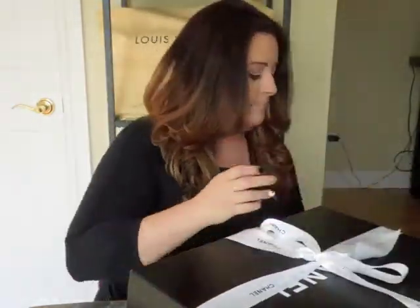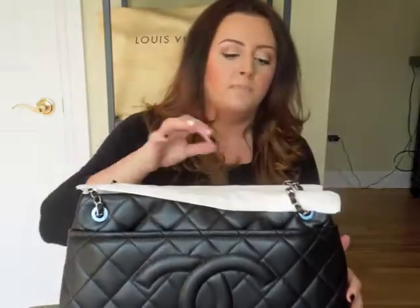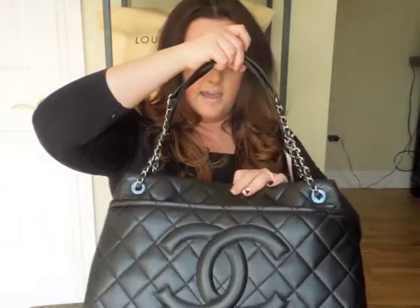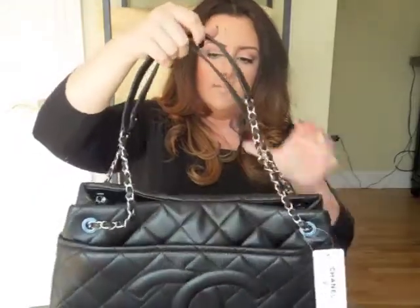This is the iridescent caviar leather and I chose the silver hardware because I really do wear a lot of silver. As Jerusha would say, 'ding!' I really love this bag because it has chains which you can pull through and wear crossbody, or even them out and wear over your shoulder.